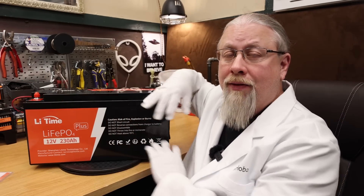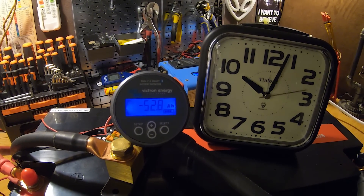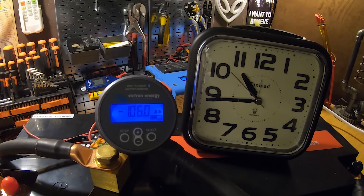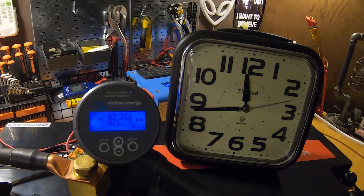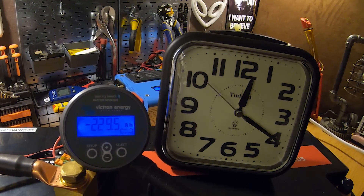We took the LeeTime into my secret laboratory where I performed all kinds of crazy experiments on it, including a single-fisted battery capacity test. As for the results, it scored 235 amp hours out of 230, so you get a bonus of five for free.